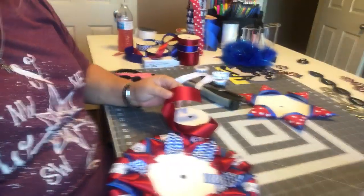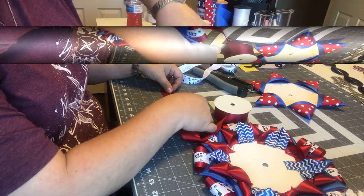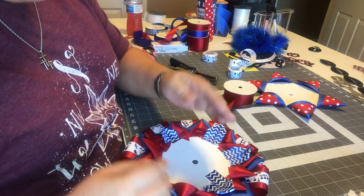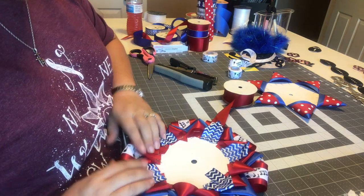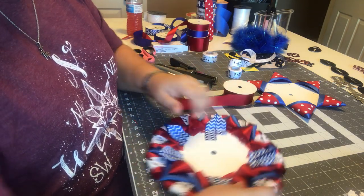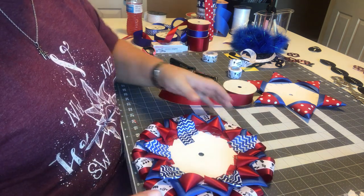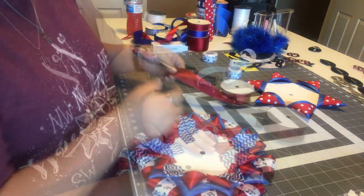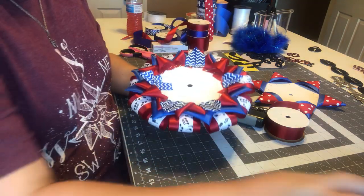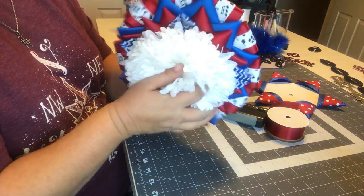I've got some places on here that have bigger gaps than others — you can see that right there. So what I'm thinking about doing is using a smaller ribbon to fill in those gaps. My husband's car alarm just went off because he hit it in his pocket and didn't even know it — I had to go to the other end of the house and tell him. There, that looks better.